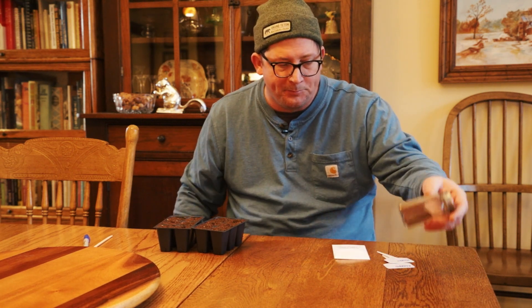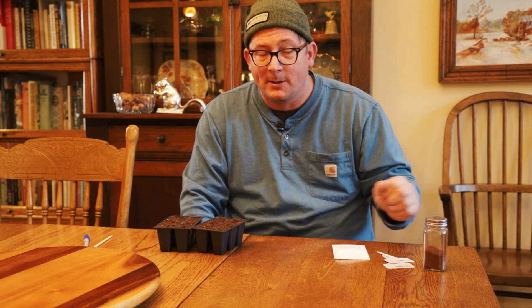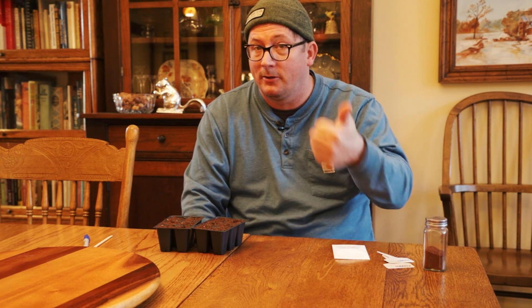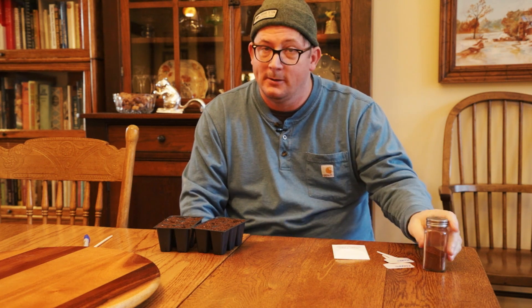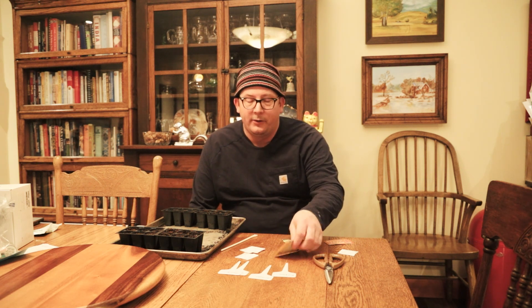I'm told that in Turkey the three most popular condiments in this order are salt, black pepper, and Aleppo pepper. I have two final chilies I'm going to be planting this year: one is New Mexico chilies — Hatch — and the other is a chili called Mirasol.